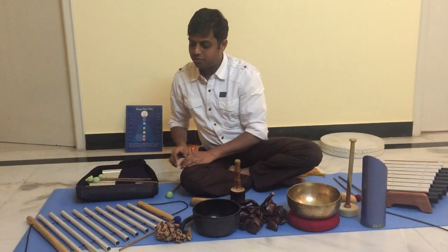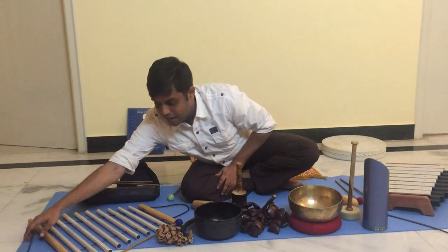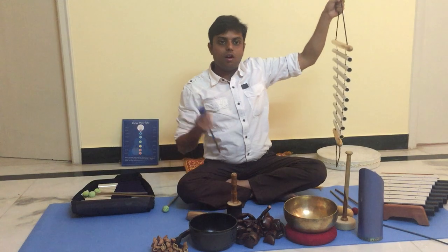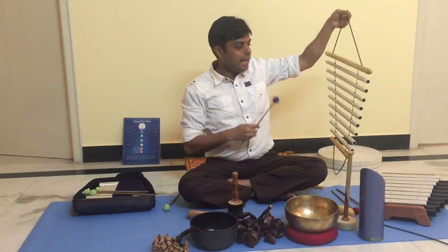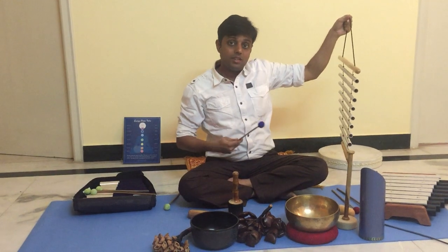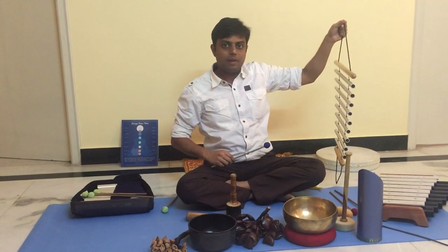Now one of my favorites is this swinging chime — it's a beautiful one. It's tuned for the earth element and has 9 rods. Element-wise, there are various different swinging chimes as well; this one is tuned to the earth element.